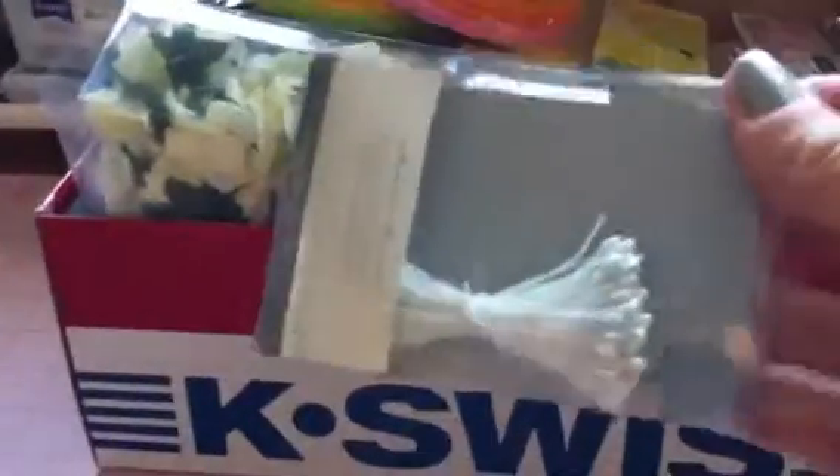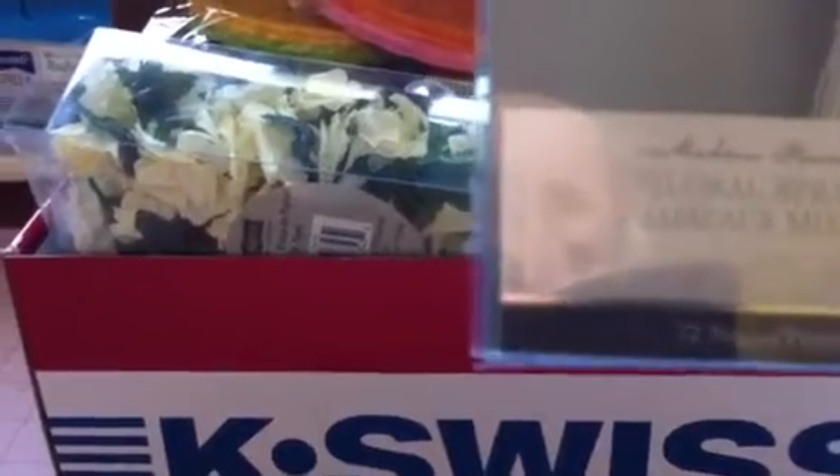You're going to get these pearl stems. These are floral sprays — there are 72 pieces. You're going to get these felt pieces: two pink and two orange, and then two yellow and two green.